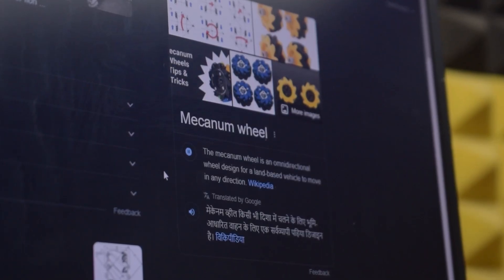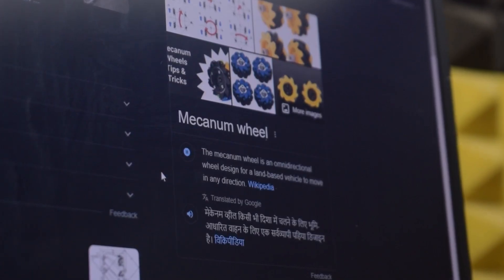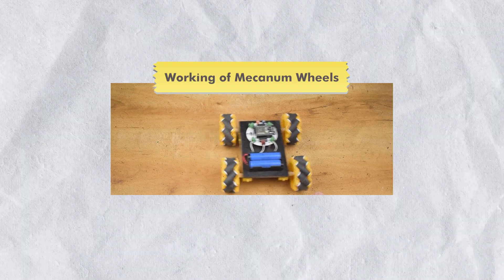According to Wikipedia, the mecanum wheel is an omnidirectional wheel design for a land-based vehicle to move in any direction. I hope you understand.